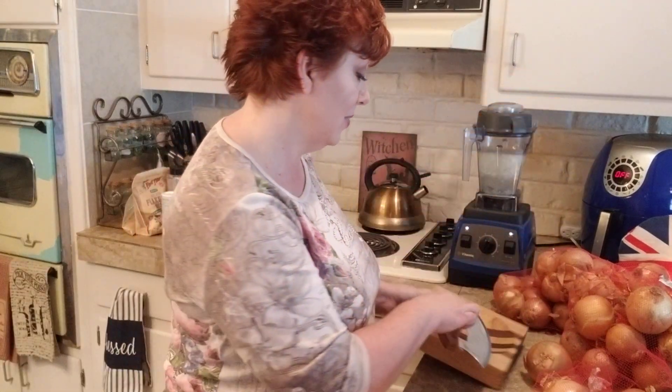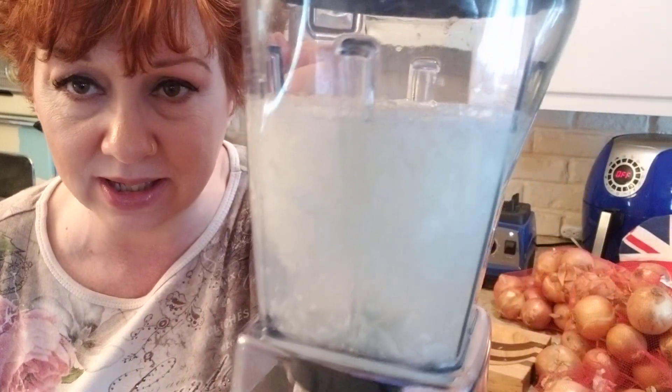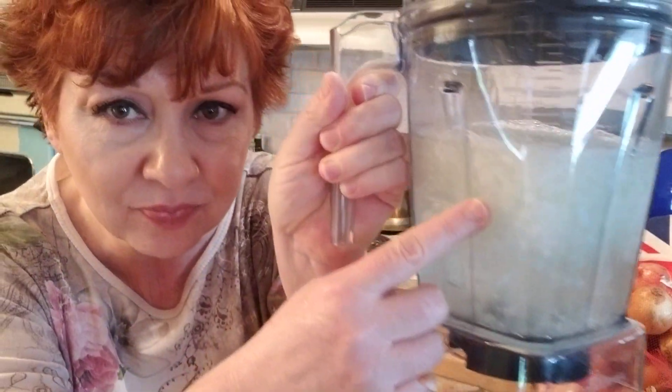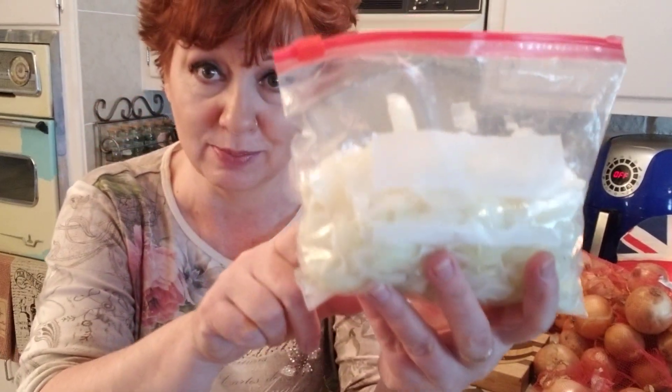I am chopping up onions. I've done a couple with my ulu knife, and now I'm trying my Vitamix — just put an onion in there with water and barely let it blitz, then strain the water out. The onions come out just about the right size. See them floating around in there? Just drain through a strainer and put the onions in the bag. They'll be smaller than this batch, of course.